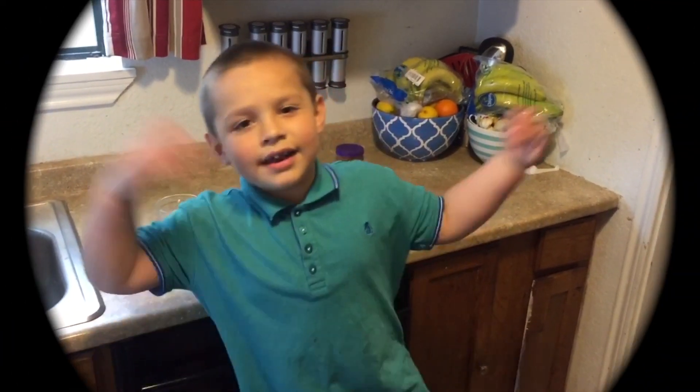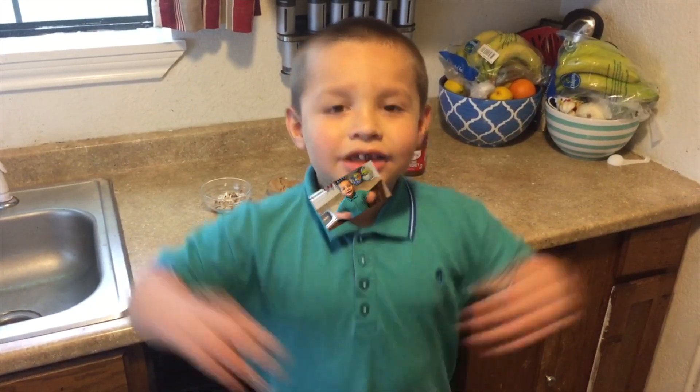Hey guys! Welcome to EliTV! I'm so excited! We're going to make ice cream! You're green? Ice cream? We are green for ice cream! Yeah!